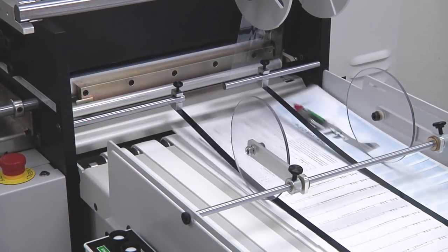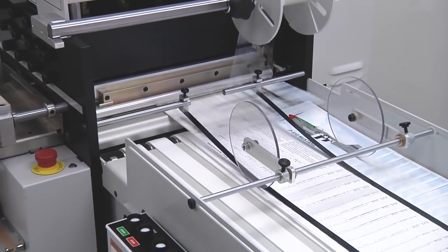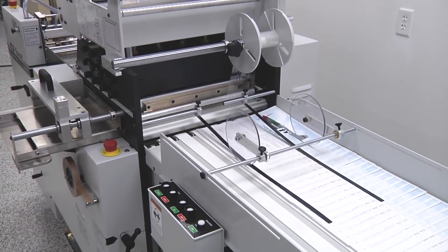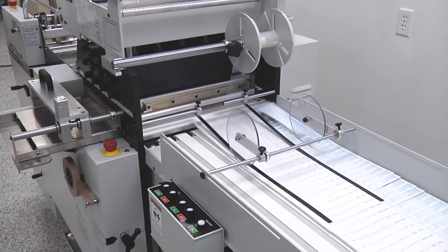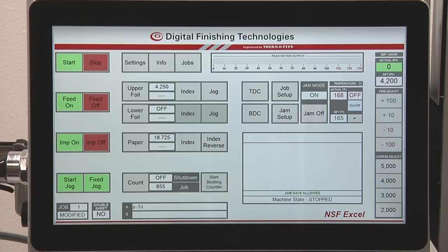Typical applications include packaging, greeting cards, business cards, stationery, invitations and announcements, commercial letterpress work, as well as die cutting and enhancing digital and offset output. A key Excel feature is the Windows computer control.